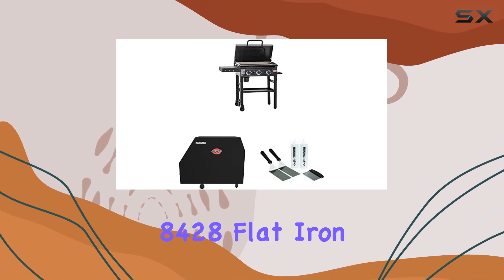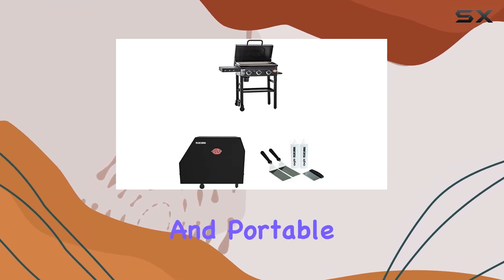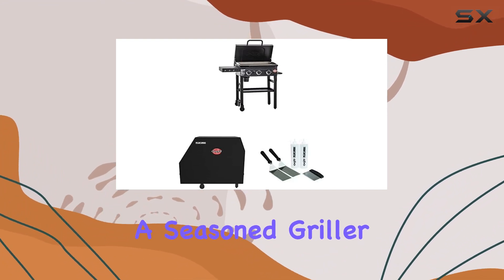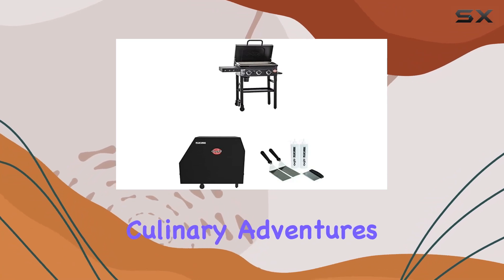In conclusion, the Chargriller 8428 Flat Iron 3 Burner Outdoor Gas Griddle BBQ Grill Bundle is a durable and portable outdoor cooking solution that delivers on performance, convenience, and protection. Whether you're a seasoned griller or a novice, this flat-top griddle is a must-have for your outdoor culinary adventures.